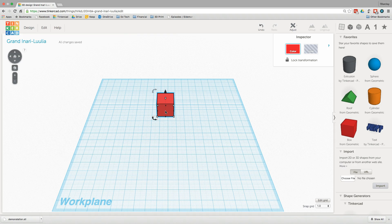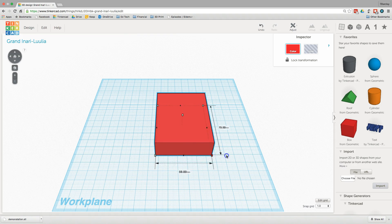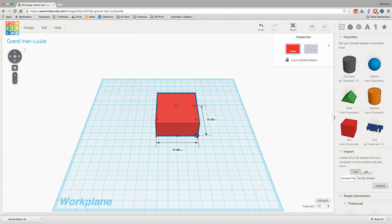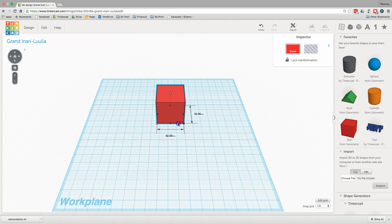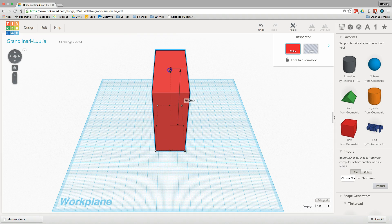When I want to manipulate this shape, I just grab one of these handles. If I grab a corner handle it will move in two dimensions. If I want to keep it in proportion while I'm dragging it, I hold down the shift key and drag it, and now the proportions all stay the same. There are also handles on the side that I can move in one direction only.